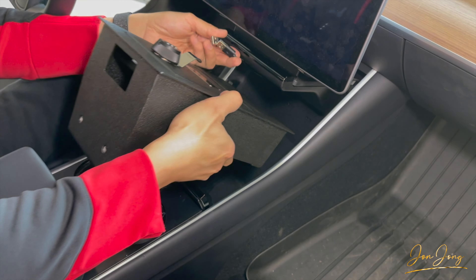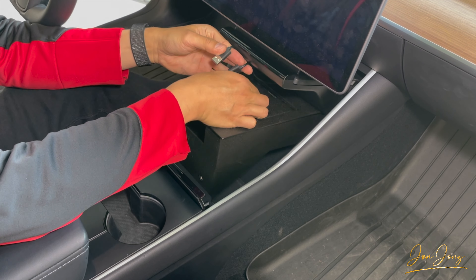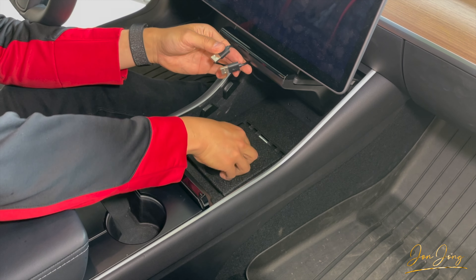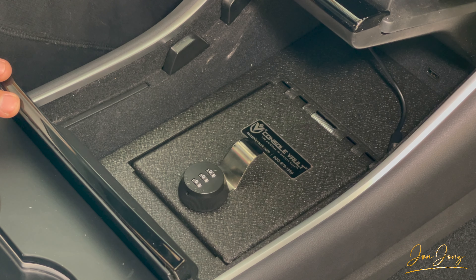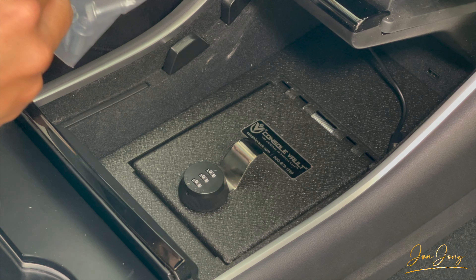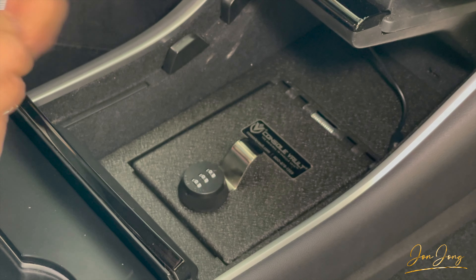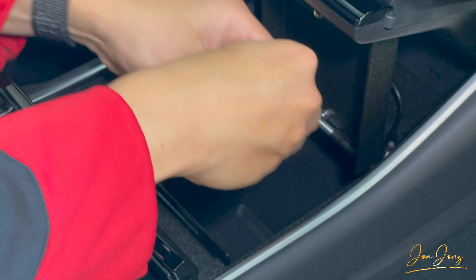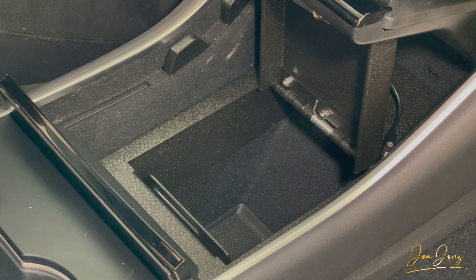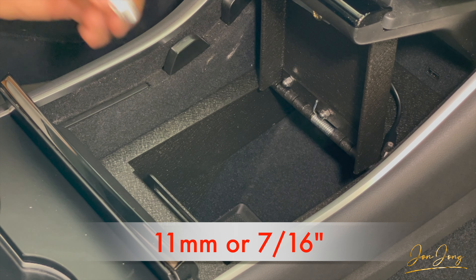We're going to slip it in like this and it'll drop down just like that. Now, the next step is to go ahead and screw these self-tapping screws into the console vault. You can either use an 11 millimeter socket, or if you have a standard seven-sixteenths inch socket — I'm going to use a seven-sixteenths since that's what I have here.